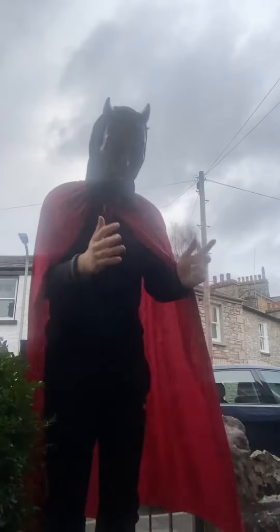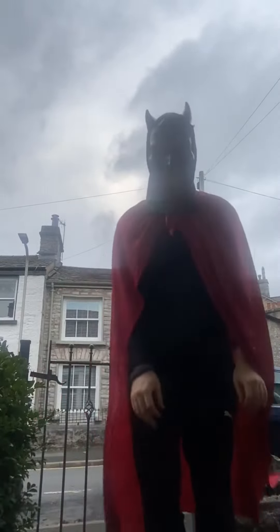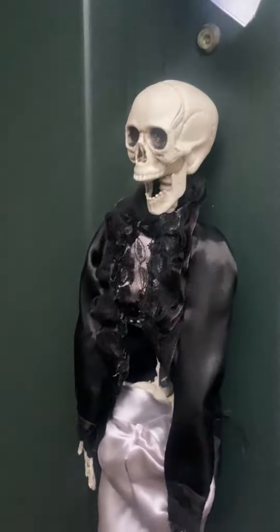Okay guys, so we got this pumpkin here — I drew it myself, so yeah, that goes back there. And there's one more one here, this goofy skeleton.